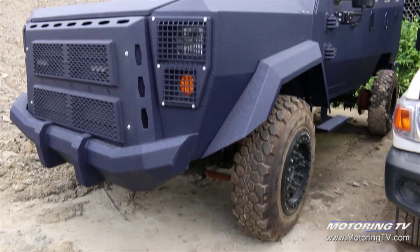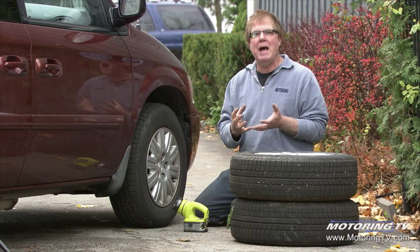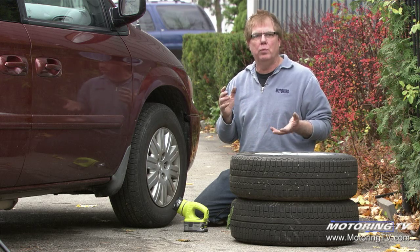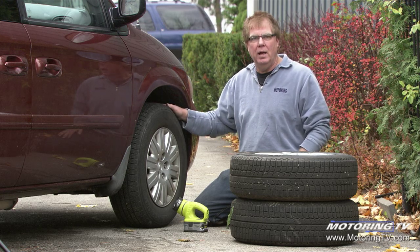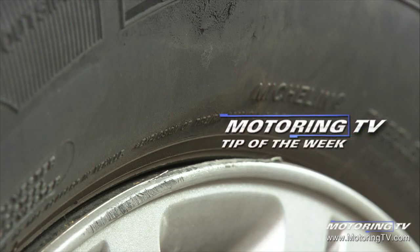They're designed in a much more robust fashion with reinforcement to the sidewall to possibly get you past those obstacles, but if you push your luck hard enough with those, you can rupture them as well. So be a little bit more careful about how you use your vehicle. Remember: you can put the tread of the tire over the obstacle, but not the sidewall. That's your motoring tip of the week.